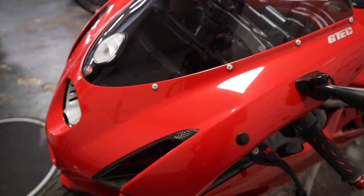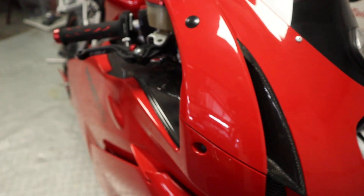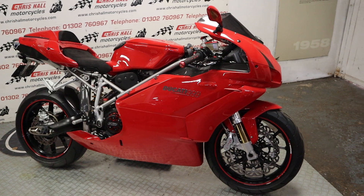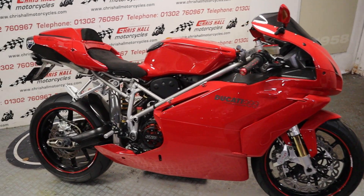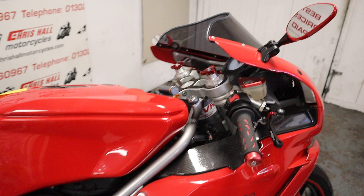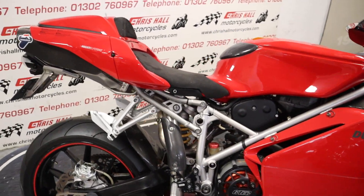We might be able to offer finance on this bike, we certainly take part exchanges, and we can offer nationwide or international delivery. Obviously if you are wanting to collect the bike and put it into a private collection and you don't want it servicing, let us know - because we do get quite a few collectors now who are just buying these and parking them up along with all the others.